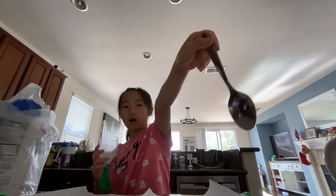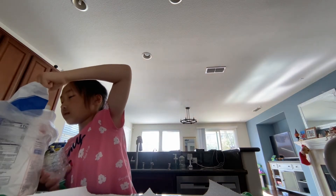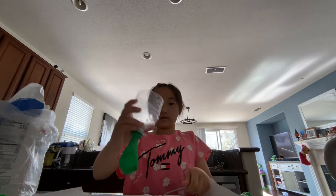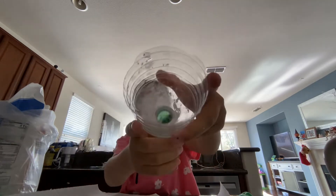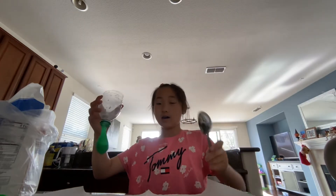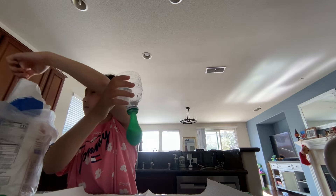So let's go ahead and take our spoon, then fill it up and put it in the funnel, and then keep shaking it so it gets in there. And as you can see, we've got a little bit of flour.